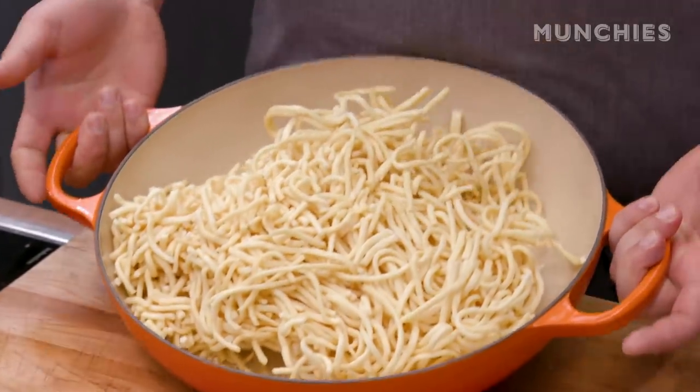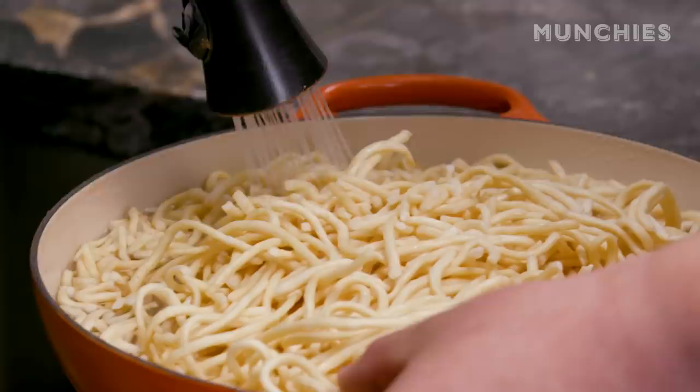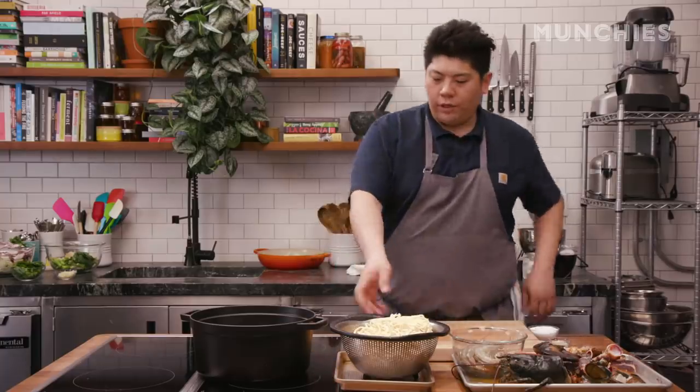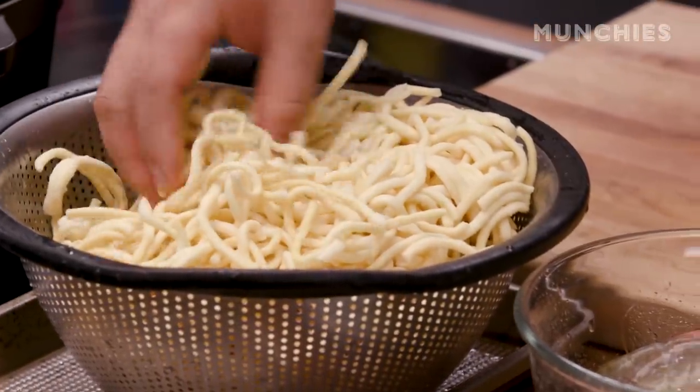Now we've got the seafood ready. This is a great time to start soaking the noodles. These are called longevity noodles or ifu noodles. You just want to let them soak in hot water to loosen them up and then rinse them off. After a brief one to two minute soak, they're starting to loosen up and we can go ahead and start cooking the dish.